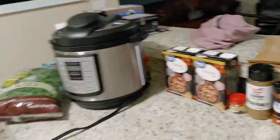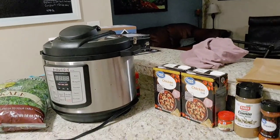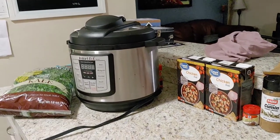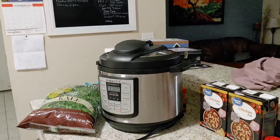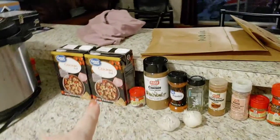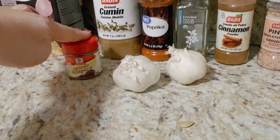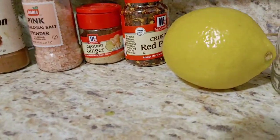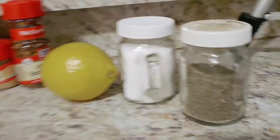We got our ingredients set up. We have one Instapot — if you don't have one, this can work perfectly in a regular crock pot. I prefer the crock pot but I'm using the Instapot today. We have kale, two cartons of chicken broth, allspice, cumin, paprika, thyme, cinnamon, pink salt, whole garlic cloves, ginger (fresh is best but my store was out so I'm using ground), red pepper flakes, fresh lemon, and basic salt and pepper.